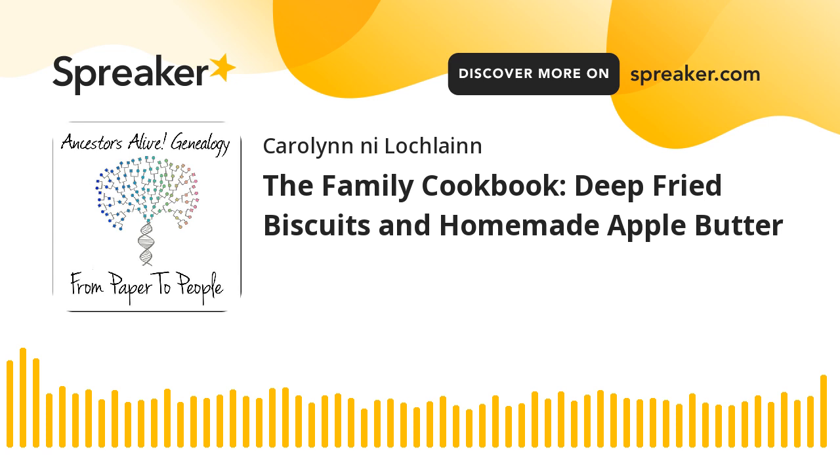Apple butter is made by boiling down fresh sweet cider to half its original quantity, then adding apples which have been peeled and sliced. The apples are either added directly to the boiled cider and cooked in it until the apple butter is done, or are made into applesauce which is cooked into the boiled cider. The cooking should be continued until the cider and apple pulp do not separate — then the butter will be of the right thickness when cold.